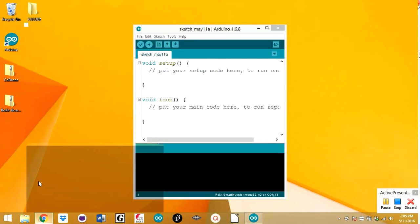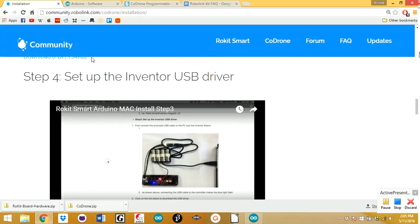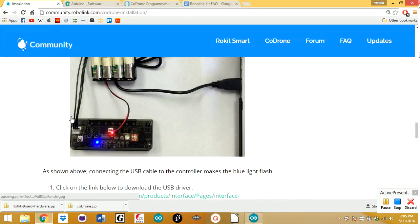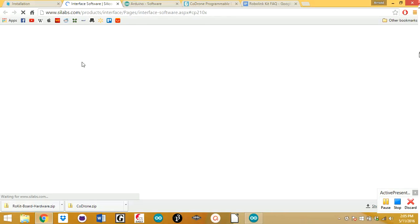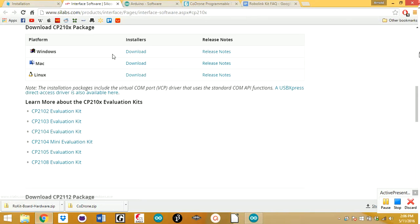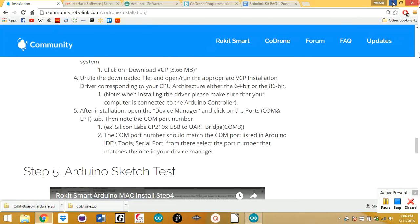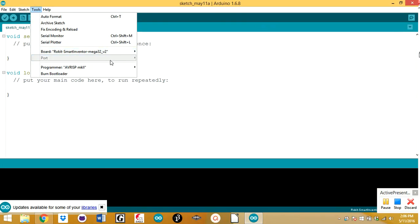That tutorial is over here — it's relatively simple. You'll set up the Inventor USB driver. You need to download the SILabs installation package. If you have Windows, click the Windows one; if you have Mac, click the Mac one. Everything should be okay once you finish downloading it. Then when you hook it up, it should show up under Port.